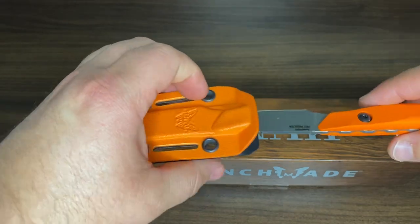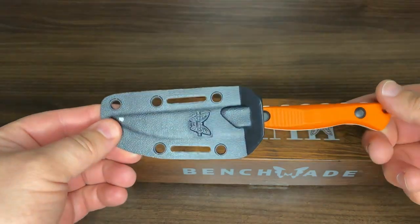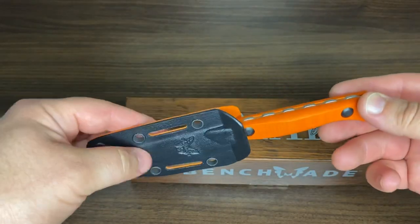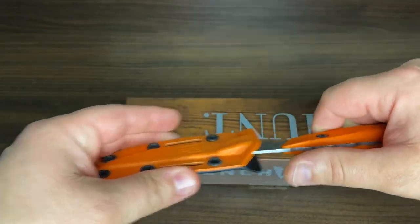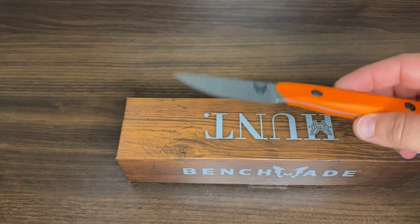You could actually use this as a neck knife — it's not designed for that, but you could put a chain here and use it as a neck knife. Obviously you could also put this around your belt.